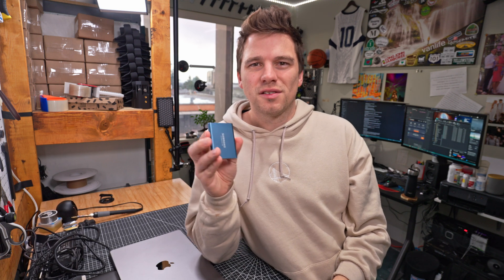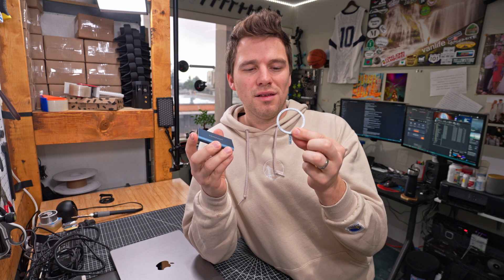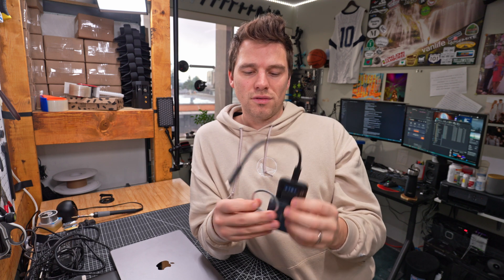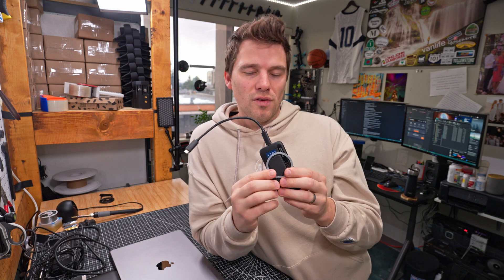I've seen a cool solution online for the old Samsung T5s — because they're wide and flat, you can place a magnet ring on it with a little sticker and then attach this to the back of your phone or laptop. However, my drives are the Crucials and they are rounded and thinner, so the sticker doesn't stick. So we're gonna have to find a different solution, but I really like the idea of using magnets.